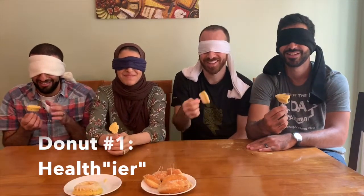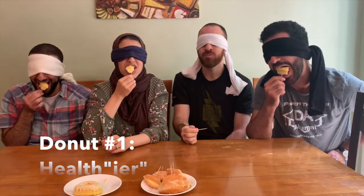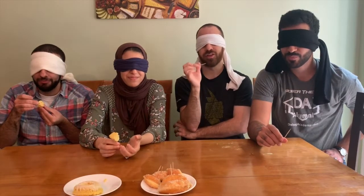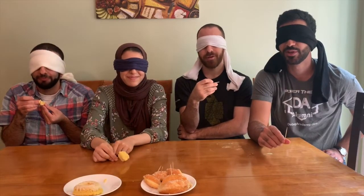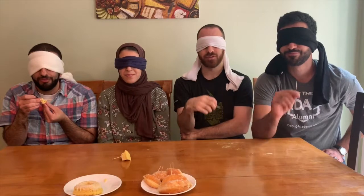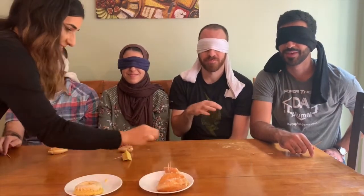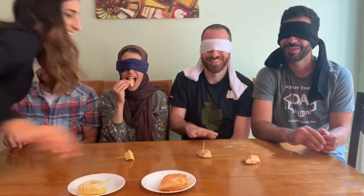Three, two, one, go! It's actually really good — you can tell it's cold, like it's not a hot fresh oven donut, it's like a chilled donut, which is fine. It's a good texture. It's like a fake donut — but that was really good!